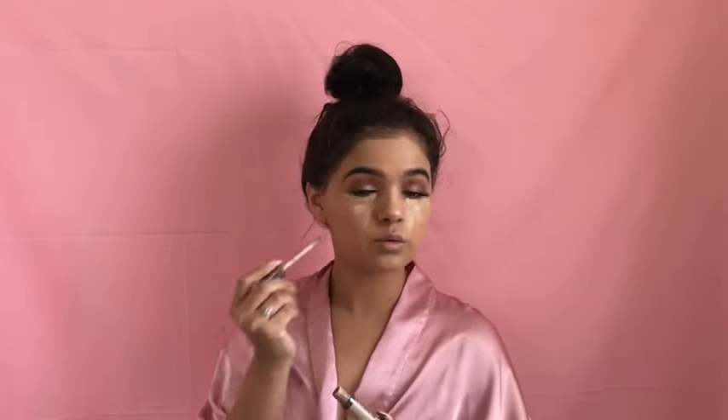To highlight the under eye I'm going to be using the Naked Urban Decay Skin Color Correcting Fluid in the color Peach. And to bake so that my concealer won't crease, I will be using the Air Spun Loose Face Powder.